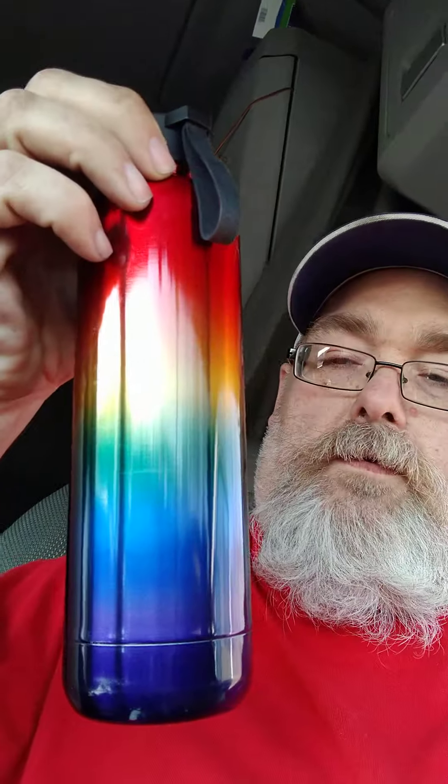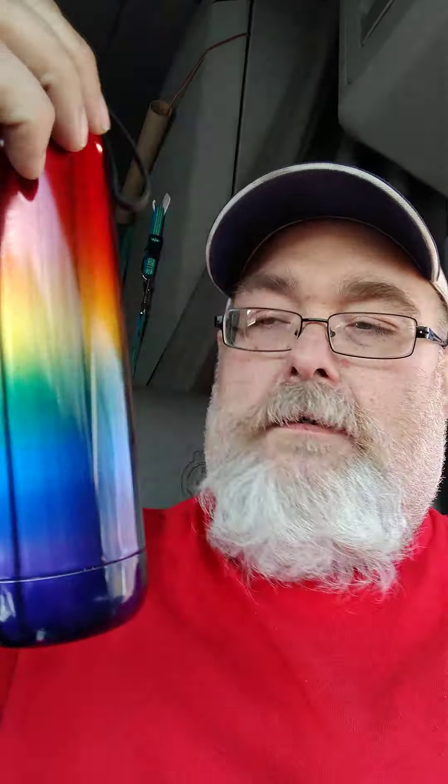And then I got this cool — they call it a rainbow bottle. I'm actually going to try to get a couple more.